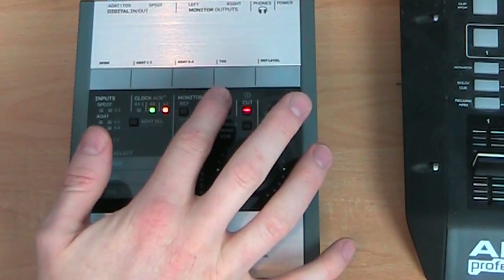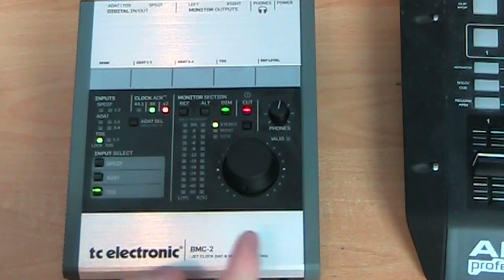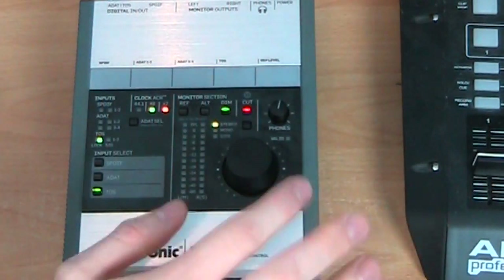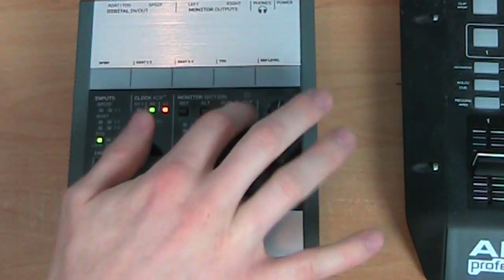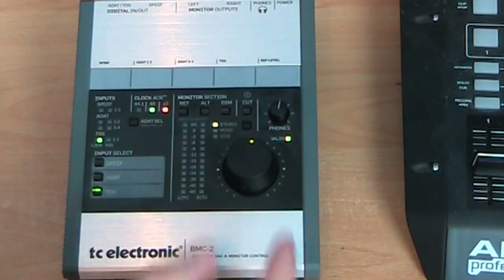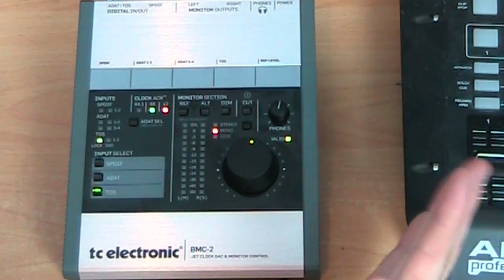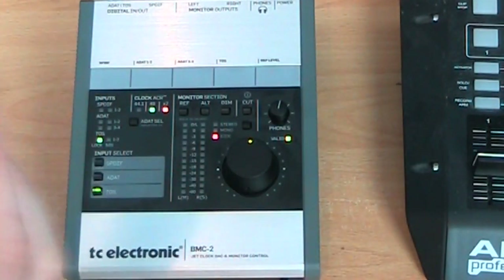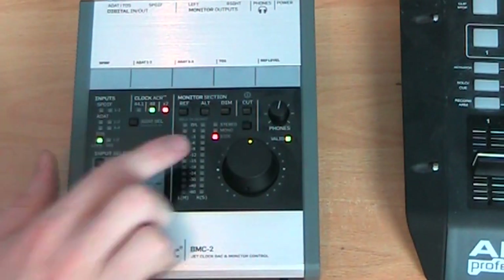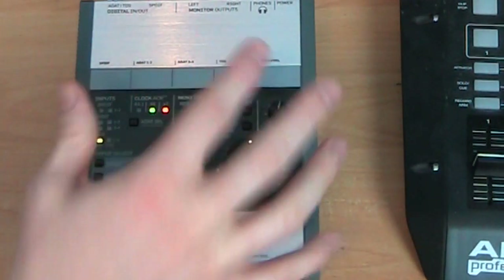You've got the alternate here, which is for controlling the volume of the digital output. We've got a dim button which, as opposed to a mute, just dims the volume — makes it quieter, which is nice. And then a cut button on the end which is basically like a mute button. Down here we can switch between stereo and mono, which is great for checking your mixes, and also a side option which gives us the side signal — as in mid-side — so we can listen to the difference between the left and right channels. Really handy to have on the front panel.